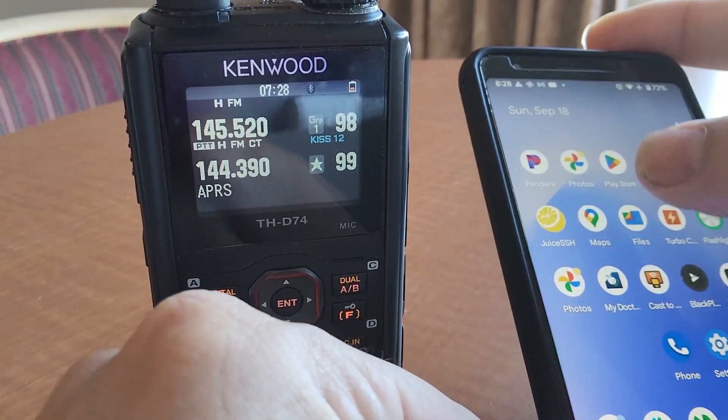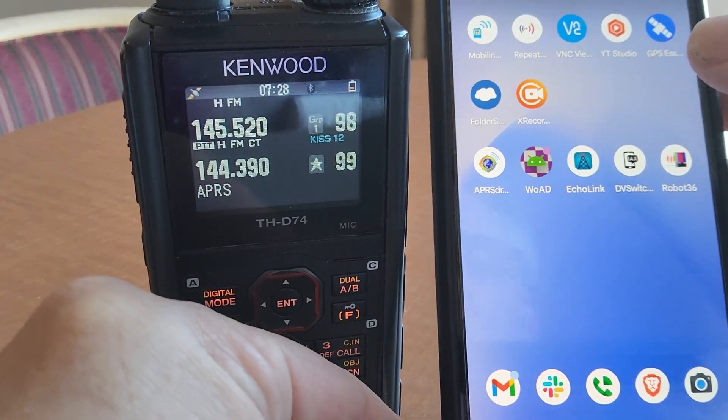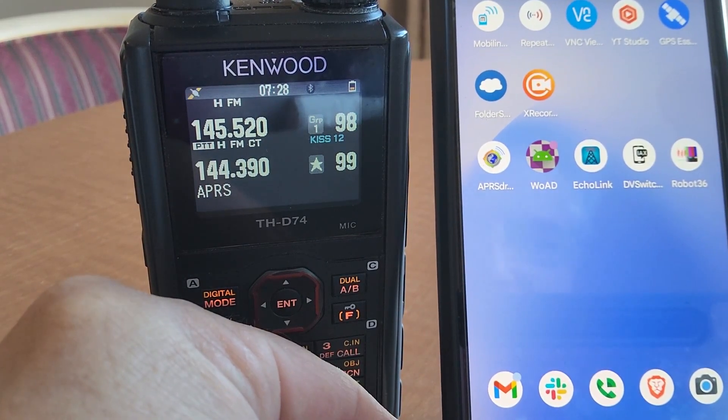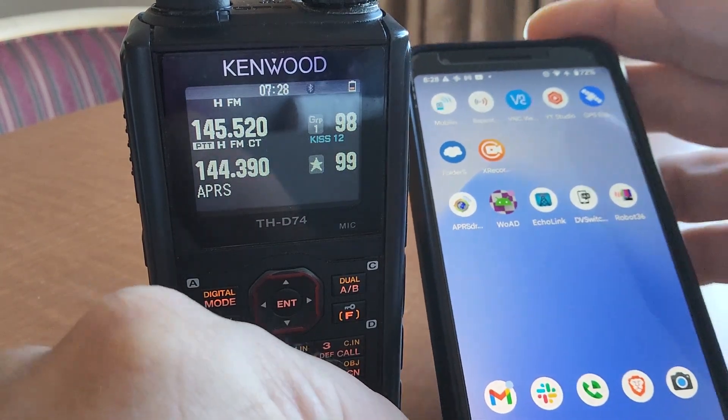At this point we can open an app like Wode or APRS Droid. I've got both of those. In fact, I was able to send email over Winlink using this exact same setup when I was down in Florence.